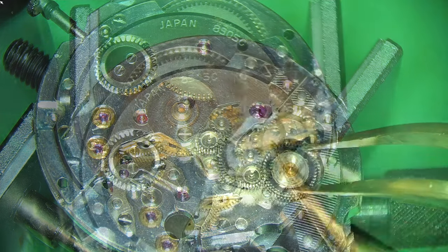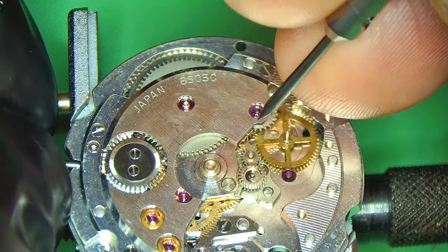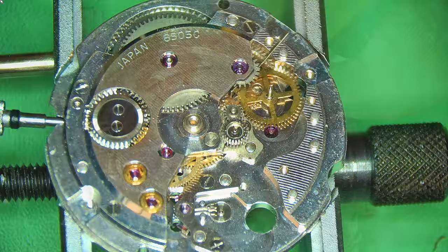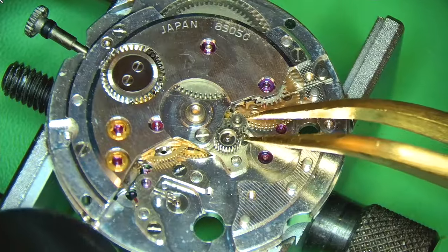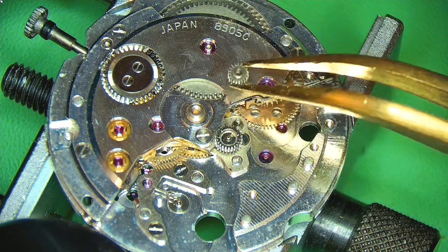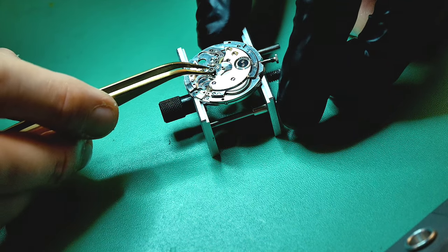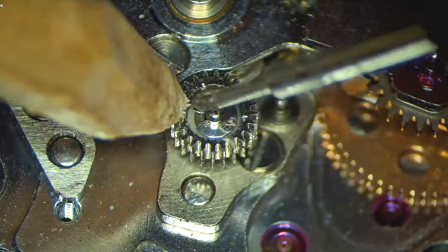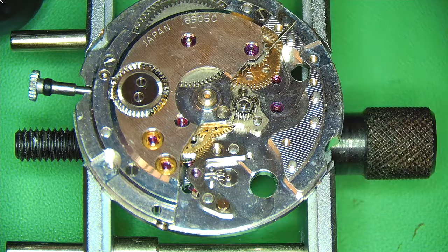Removing the little bridge holding the automatic works, there goes the reversing wheel — it's a fixed piece you can't dismantle further. I'm also removing the click so I can let the charge out of the watch; there was quite a bit of charge in there despite it not running well. Taking off the intermediate wheels for the automatic works, I notice one held in with a c-clip that looks like somebody's already had a go at it, so I'll try to avoid removing it if possible.